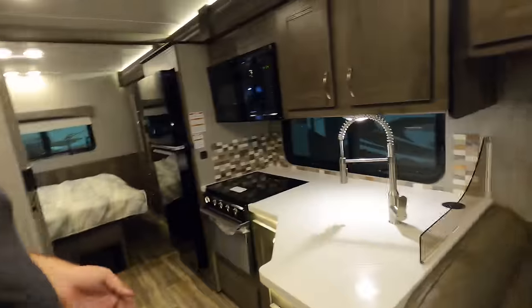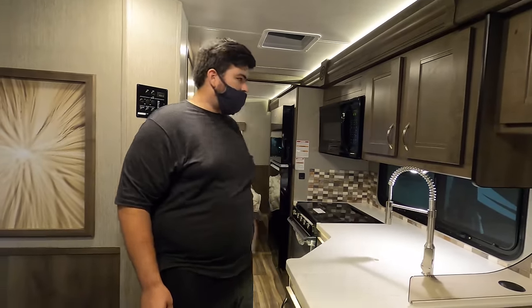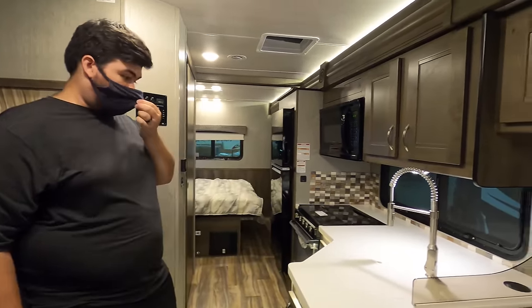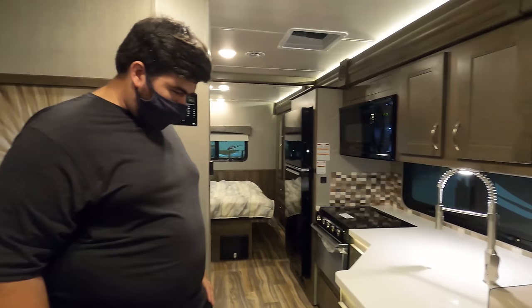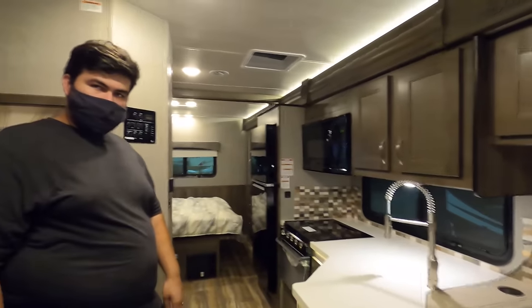Number two: it'd be nice if they did a little lighter cabinetry — which they did say is coming. It's going to take a little bit of time because of supply shortages, but a little more modern would be nice.